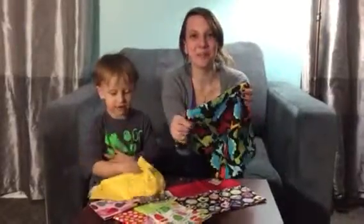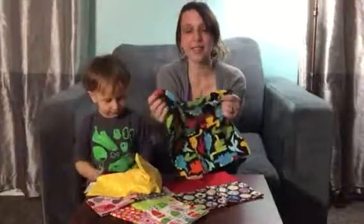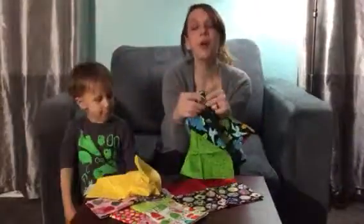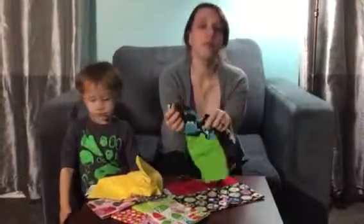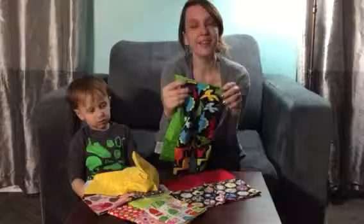Hi everybody, welcome to Non-Perfect Parenting. We're here talking about Funkins today. The really great part about Funkins is they're not just napkins — they're reusable. For families like ours that are always outside playing and going on picnics and things, we like to take these along with us, bring them home, throw them in the wash.